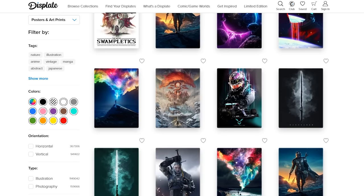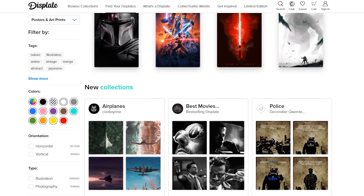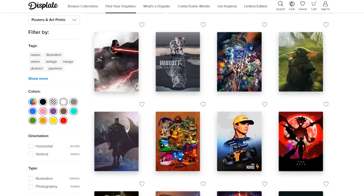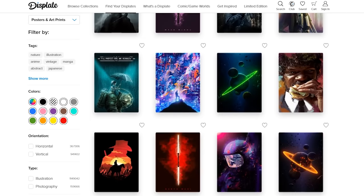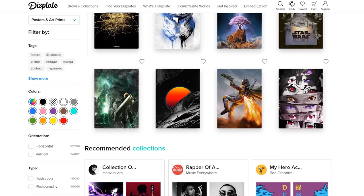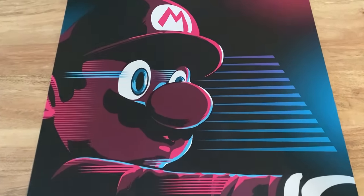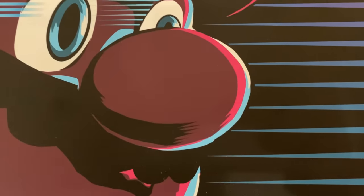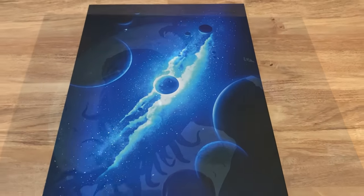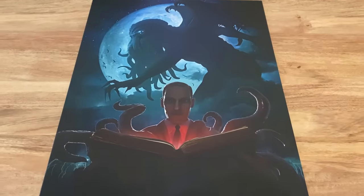A Displate is a metal poster or canvas that makes for a great display piece. With over 1.4 million artists and partnerships with huge brands such as Marvel, DC and Star Wars, I'm sure you'll be able to find something that suits your taste. As you can see, the awesome people over at Displate have sent me some designs I requested — everyone's favourite Italian plumber looking creepy as ever, a vibrant space piece and of course Lovecraft and Cthulhu looking almost as creepy as our plumber.